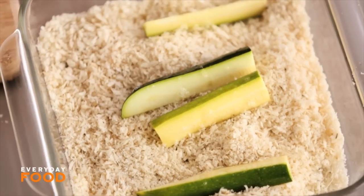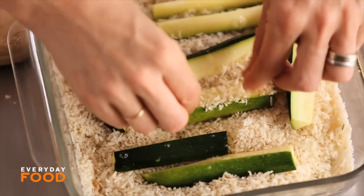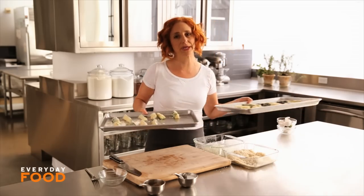Have about two baking sheets sprayed with vegetable spray. You want to make sure that these bake in a single layer. Bake at 425 degrees, turning once, until they're golden brown and crisp, about 20 minutes.